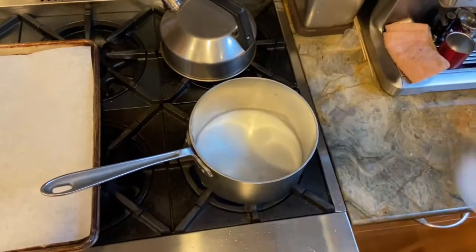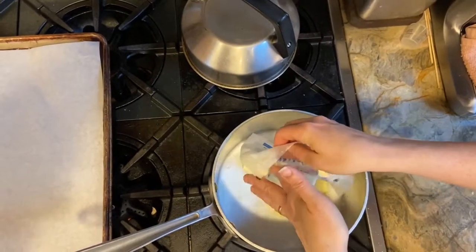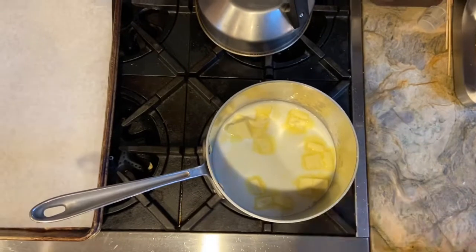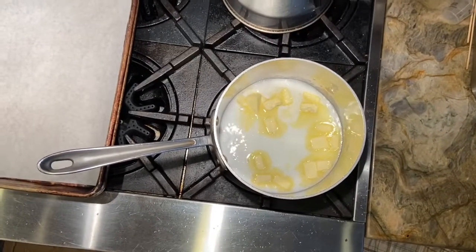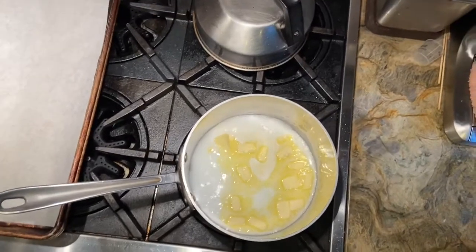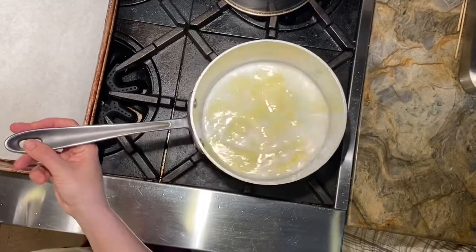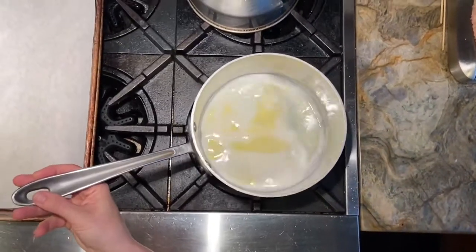We're going to add our milk — half a cup of milk — half a cup of butter, and two tablespoons of sugar. Now the sugar is optional. We are making cream puffs and puffs are sweet, so I decided to add it in, but if you're making these savory, you can leave it out.